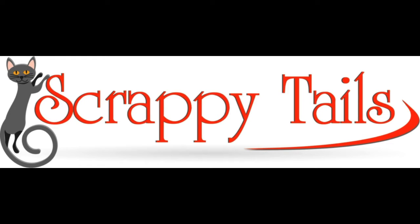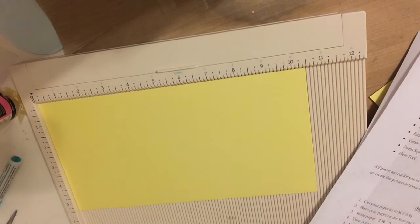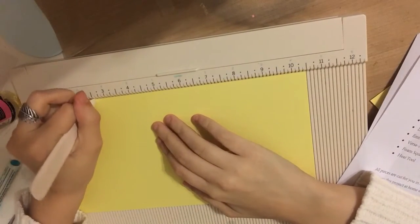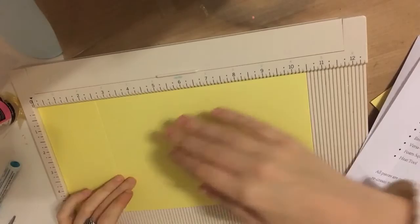Hi everyone, it's Sabrina here and I have another card for you guys. This card is actually a pop-up box card, and I'm going to spend the majority of the time telling you the construction of the box rather than the Copic coloring, just so that this video isn't super long.